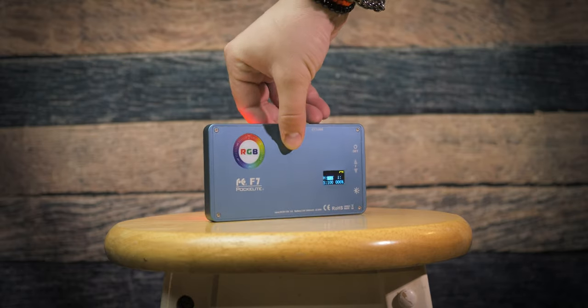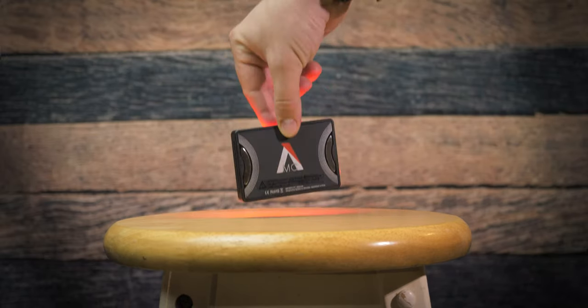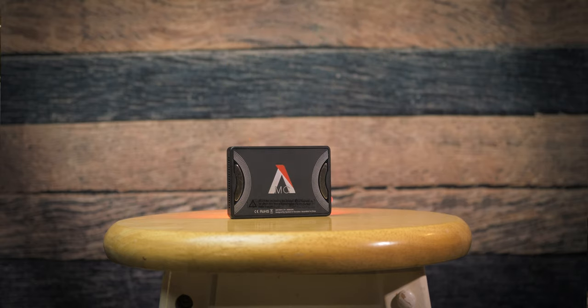Now that Halloween is around the corner, you might use some effects that are pre-loaded on these lights. But first, let's talk about their main role and usages. Which one is better — the $129 Falcon Eye F7 or the well-advertised Aputure MC for $90?